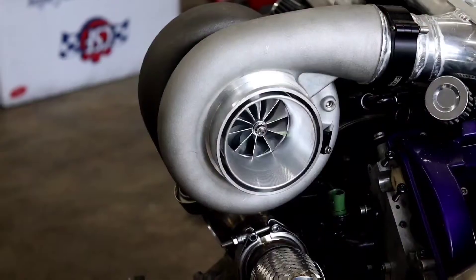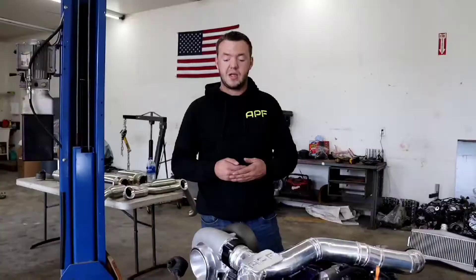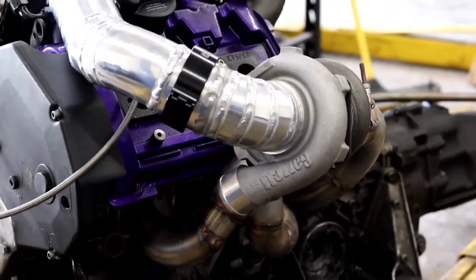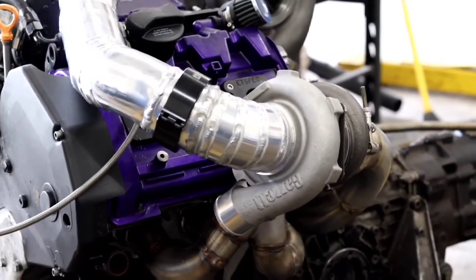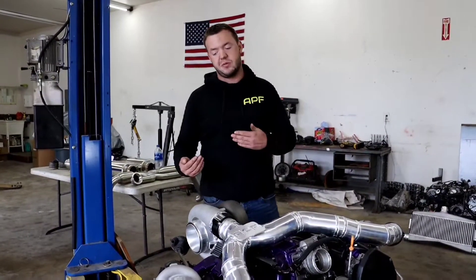We have the large turbo, which in the compound world would be called the low pressure turbo, and then we have the small turbos, which in the compound world are called the high pressure turbos. It makes things a little confusing because the lingo is a little backwards, so we'll just talk about this in terms of small turbos and large turbos.